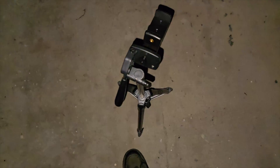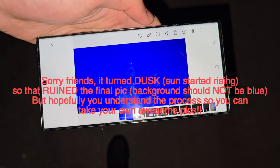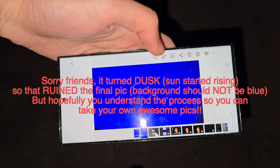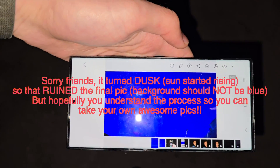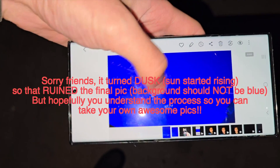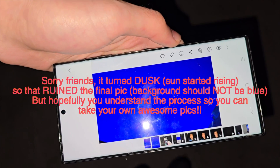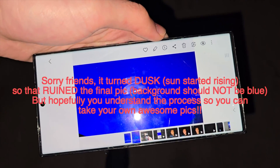Repeat the same tripod procedure facing up to the sky, but record for around one and a half to two hours instead of waiting 10 minutes. It won't auto-stop, so you have to manually stop the recording. Note that for best results you need pitch-black conditions — if the sun is close to rising, the quality won't be great.